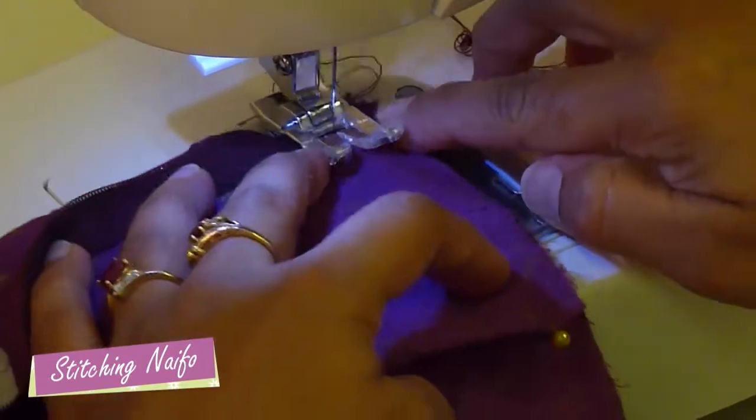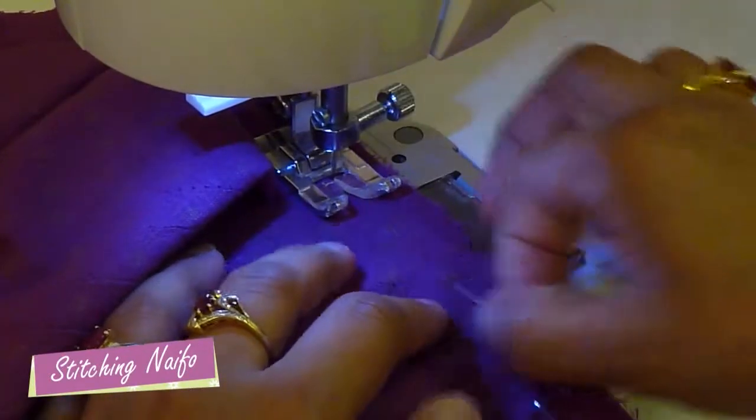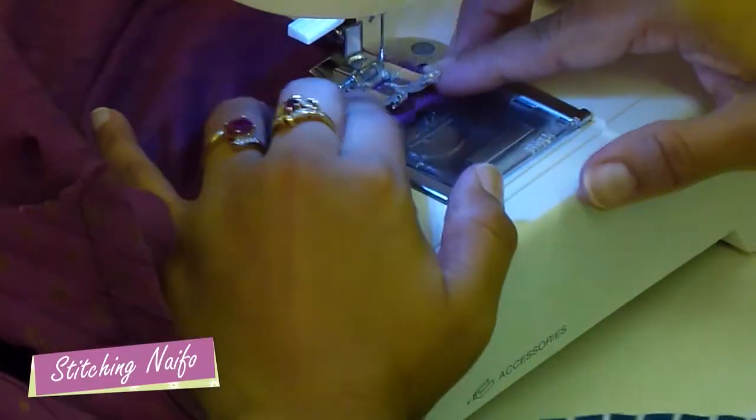Go back to the sewing machine and sew the nefha onto the lengga. You can sew about half an inch inwards and sew all the way around. Sew slowly so you can remove each pin as you come to it.